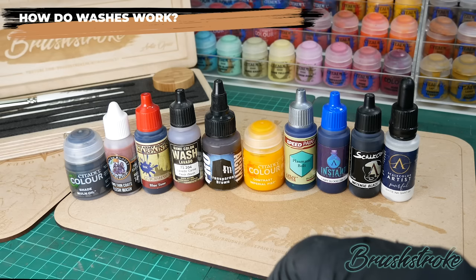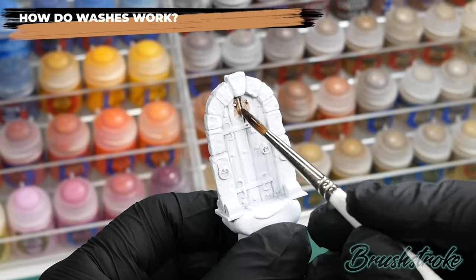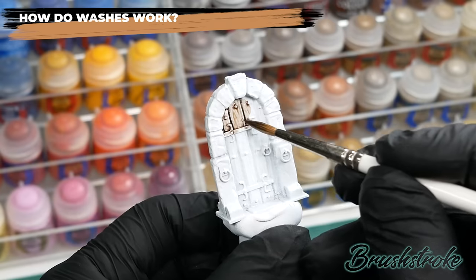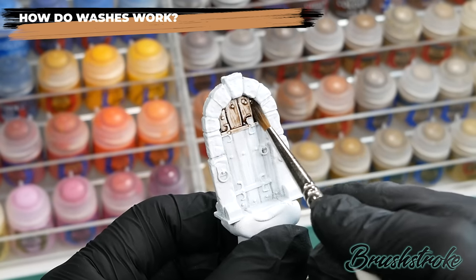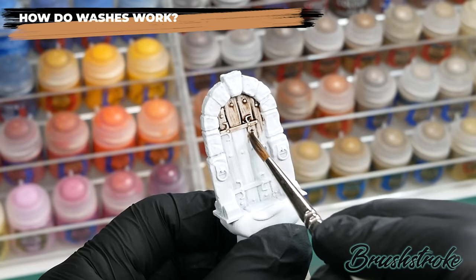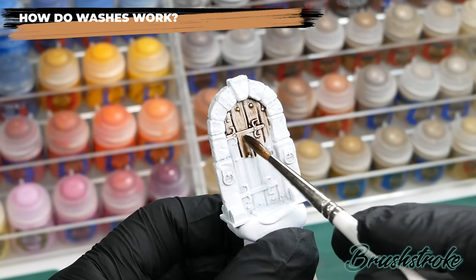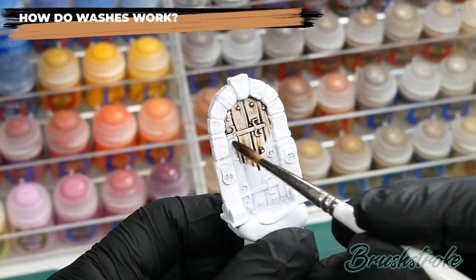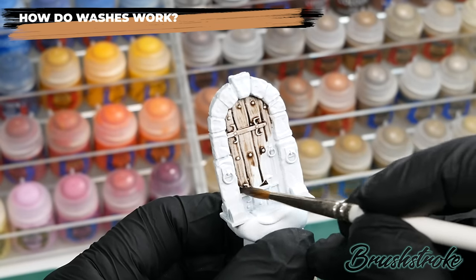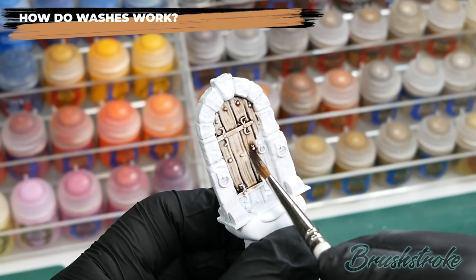Starting with a simple white-primed dungeon door, I'm going to apply a basic Games Workshop shade wash — this is Agrax Earthshade. As you'd expect, it's behaving exactly as it did on the chainmail: flowing easily into all those recesses and creases but having pretty much little to no effect on the raised surfaces, leaving them with only a very light tint of brown.